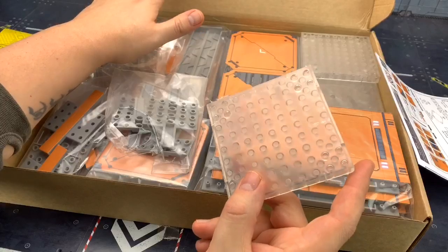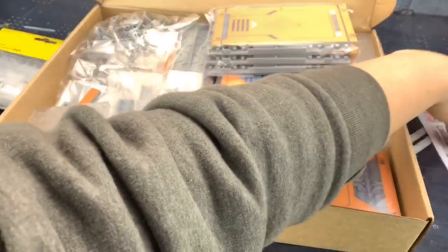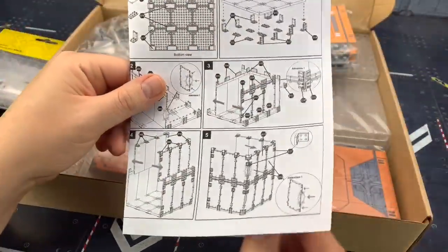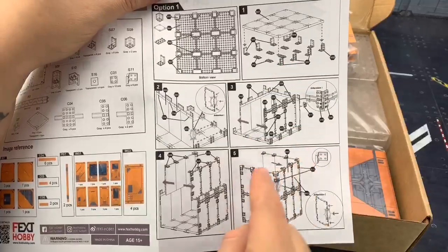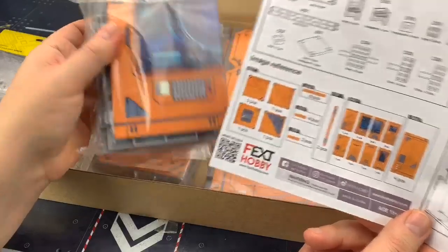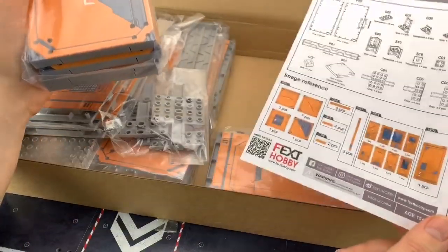I'm going to build this now. The building system itself is exactly the same as the rest of my display — it's pretty straightforward, although it does look a lot more complex in the instructions. It's basically: you put these ones here, they form the base, and then we build them up. Everything's bagged up by sections — you can see this is the W01 section, and these pieces here are the B01.